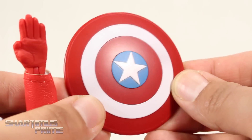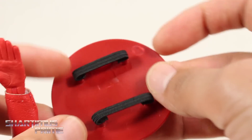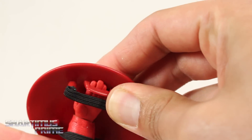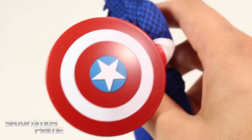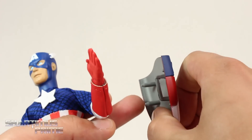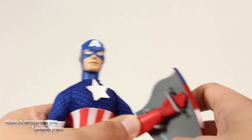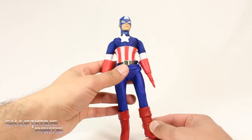Here's the shield — it's sculpted pretty nicely and the paint apps came out pretty clean. There are elastic bands on the back and you just shove your hand in and the fingers wedge into the plastic slot, so it holds okay — not fantastic, but alright. He also comes with this first appearance shield, which has two pegs that just hang onto the hand. I think that looks pretty cool. All three versions of Captain America share the same body mold.